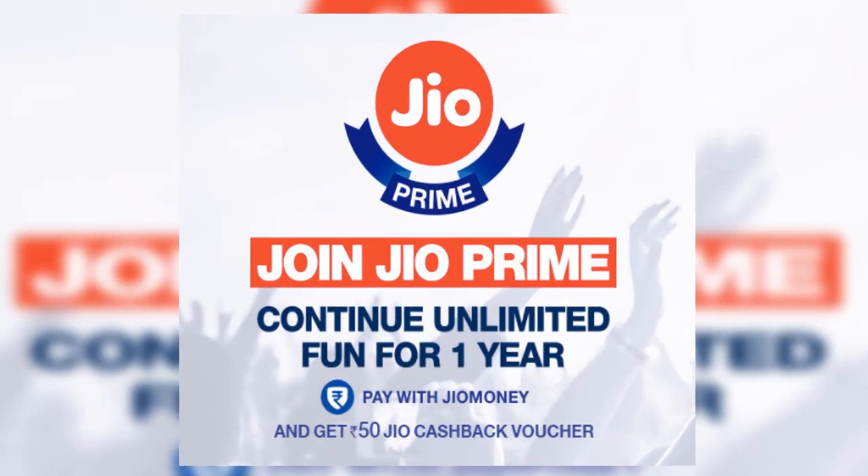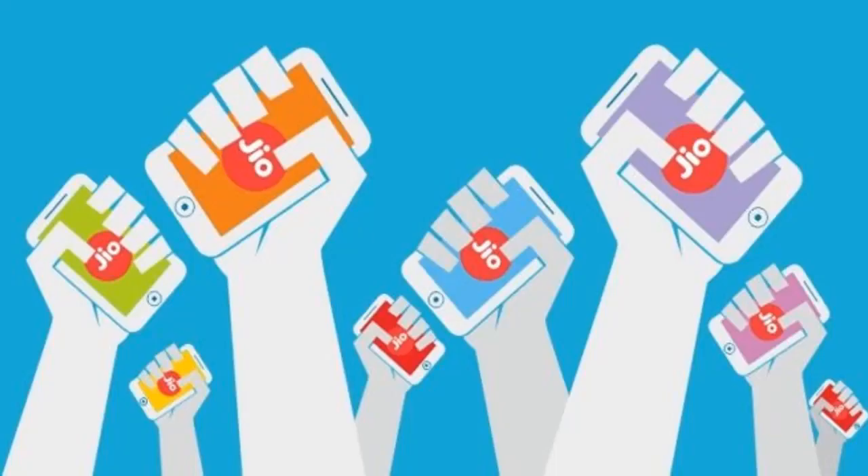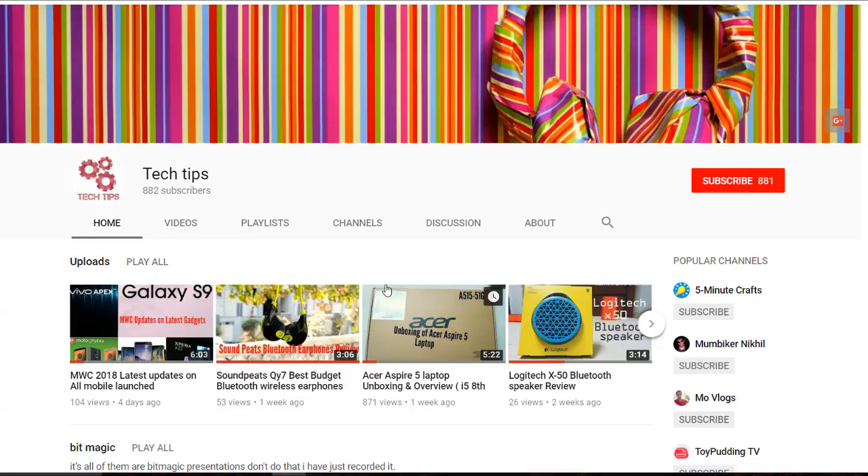Jio has come up with another year of free prime subscription, and in this video let's see how to enroll for another year of prime membership for free. While you're down there, hit that subscribe and bell icon for more videos from us.